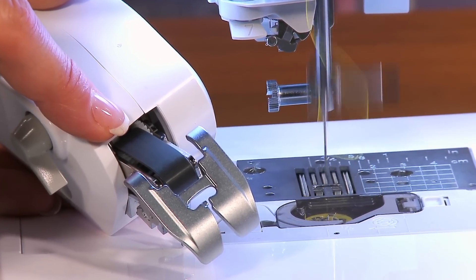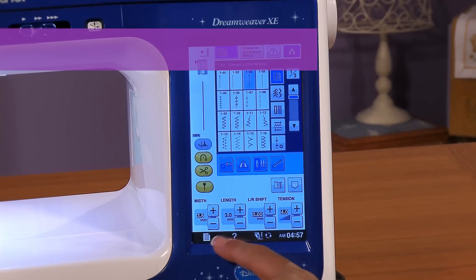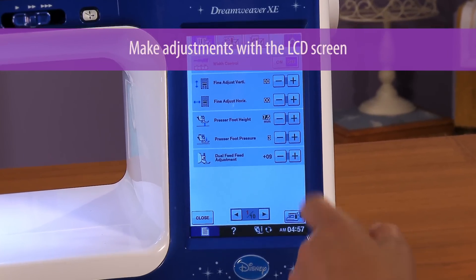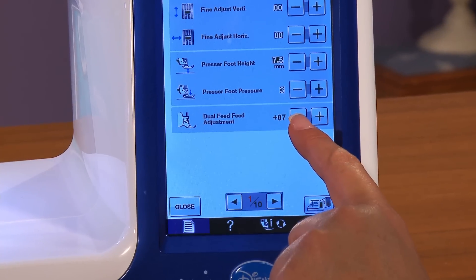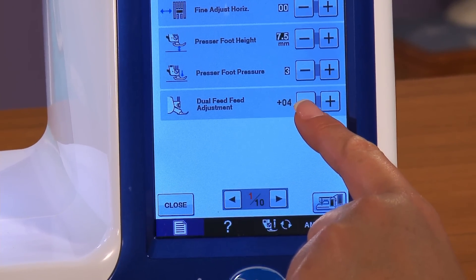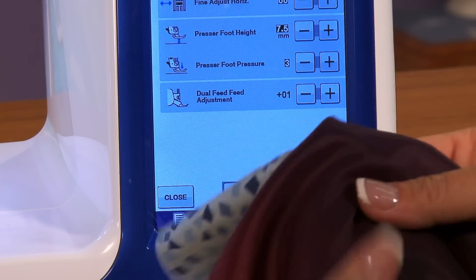The Move It Digital Dual Feed has a separate motor that drives the top feed mechanism at a different speed than the feed dogs. It is the first of its kind to have the ability to be digitally adjusted directly through the touchscreen, unlike many competitors who use a screw to change speed. This gives you the extra precision we've all been looking for.